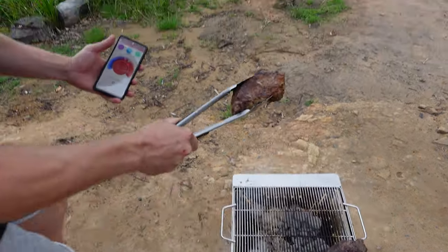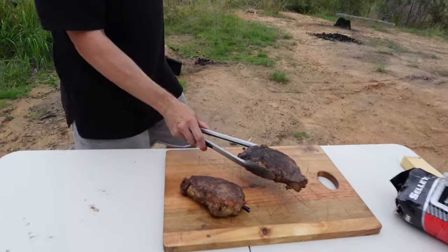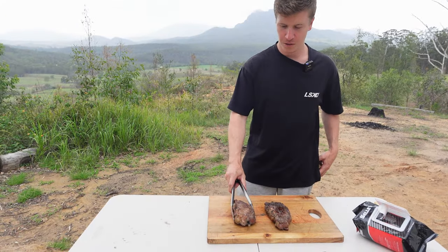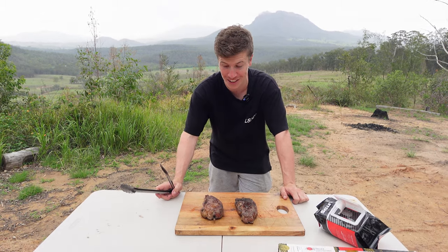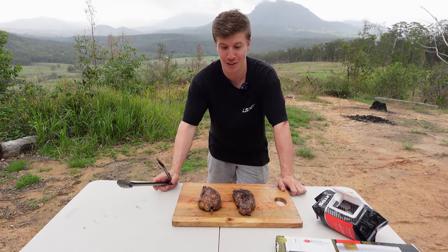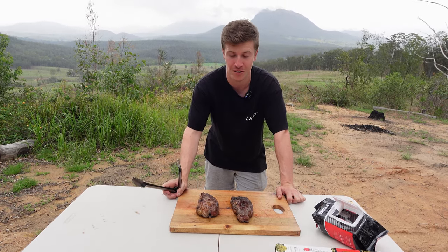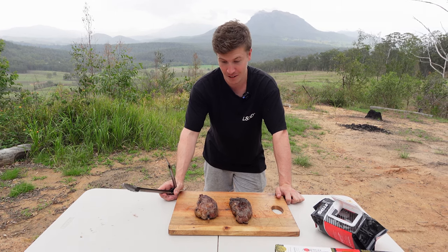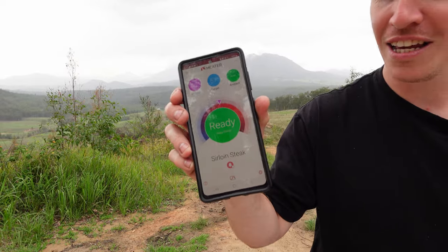We're just going to take these bad boys off and rest them over here. Have a look at those two juicy looking steaks injected with that marinade — I'm bloody pumped to try this. Have you ever injected meat before? Drop a comment down below and let me know what you put in it, because this is one of my go-to's. And if you've got something new for me, let me know — we're officially ready to eat our steaks.